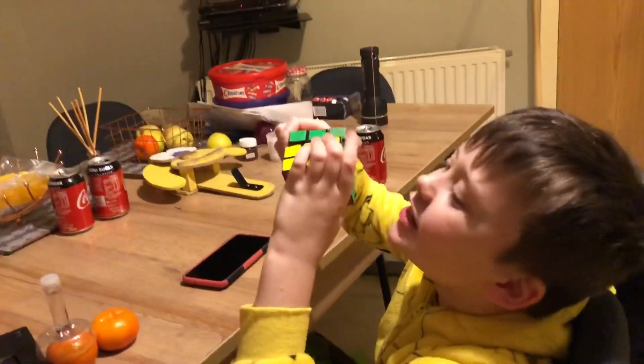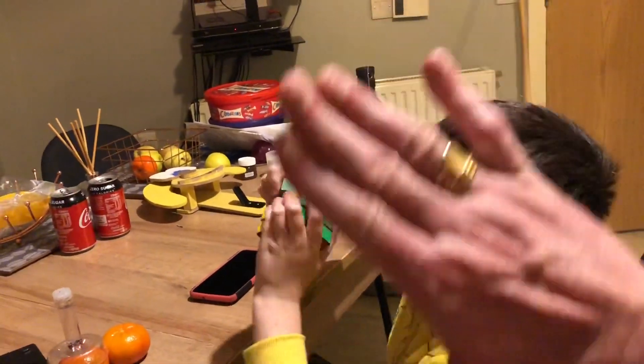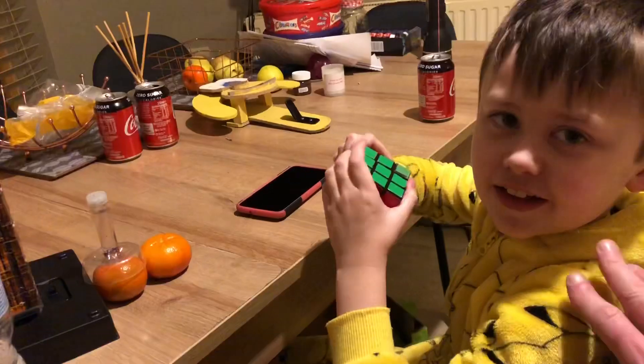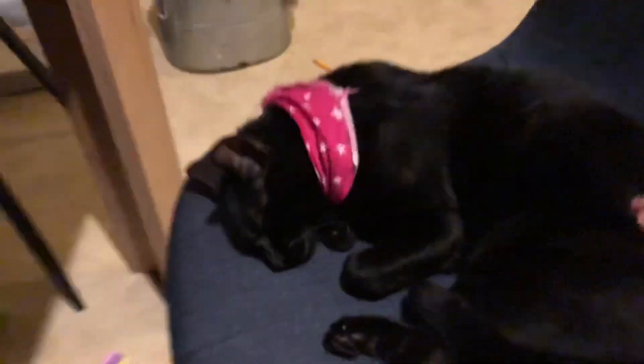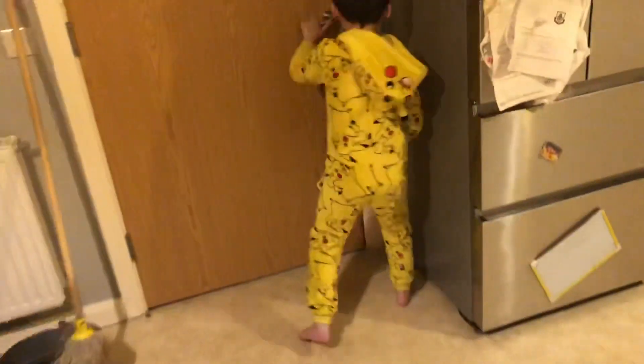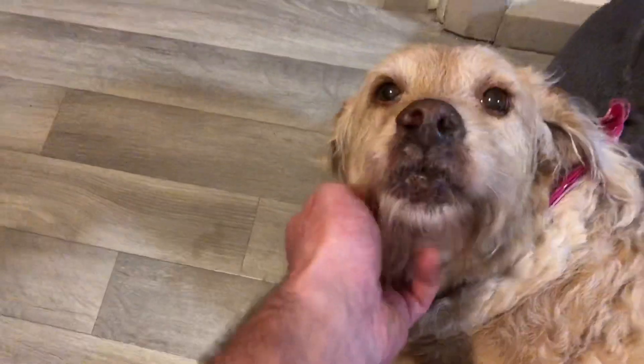We'll do it step by step tomorrow right from the beginning. Good boy. Do you want to say bye? Bye bye! It is 20 past midnight. We're going to sleep — where's Tara? Let me see where Tara is because it's very late at night. Oh look at a good girl — bye bye from Tara! Good girl.